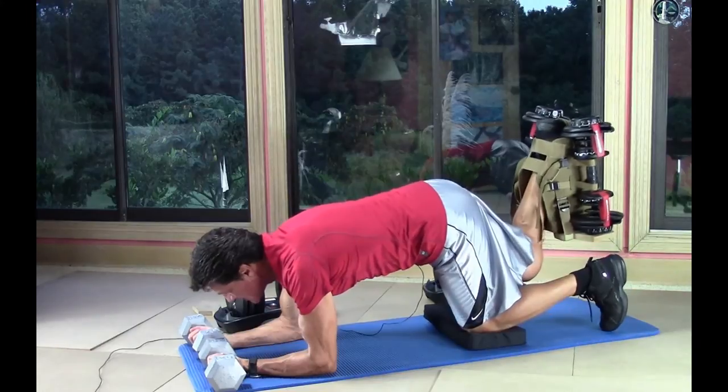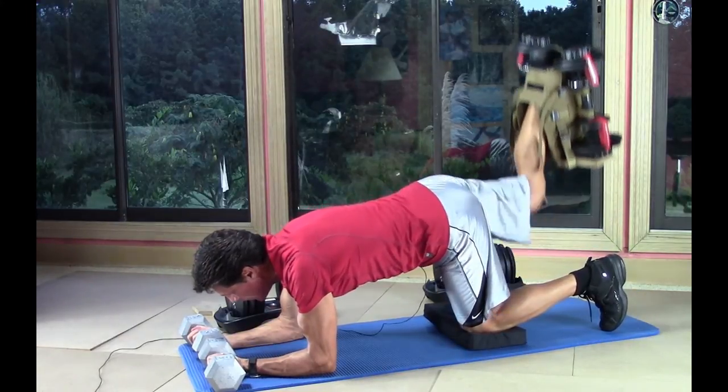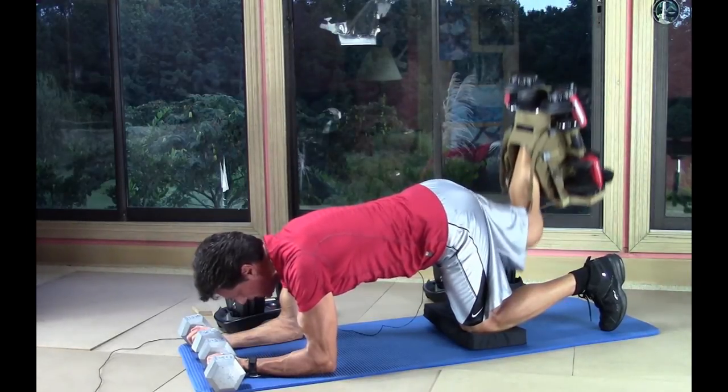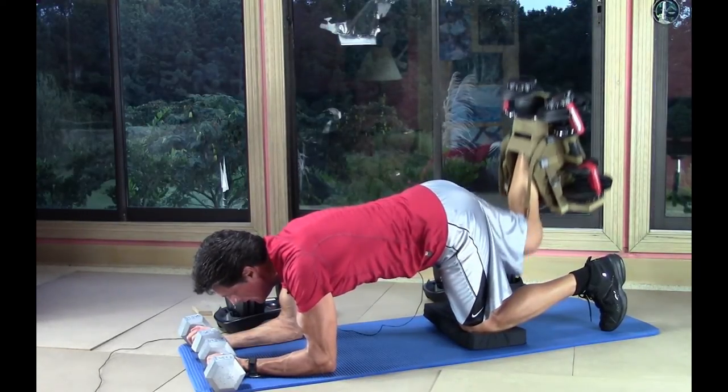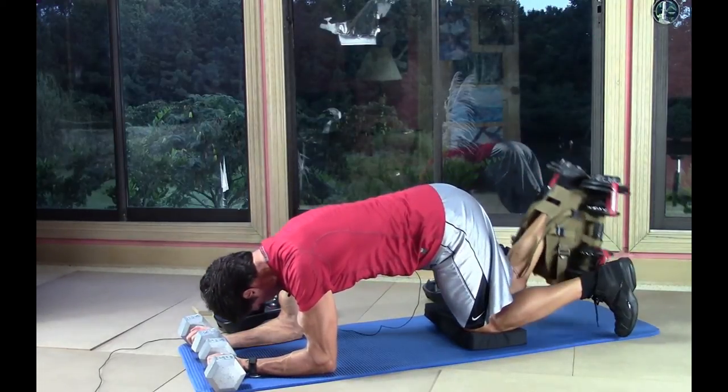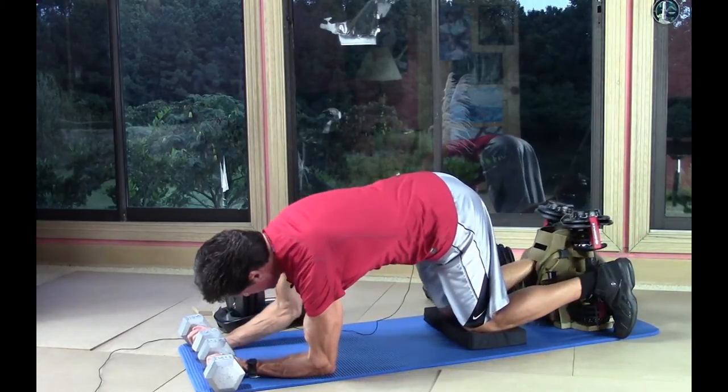Let's go up to the starting position and go right into a count of five. One, two, three, four, five. Okay, that feels good. Let's come out, heel first.